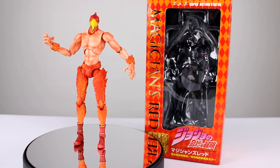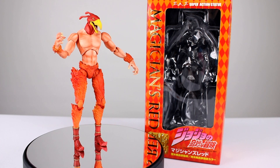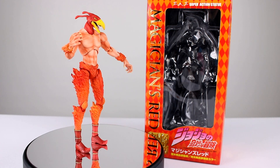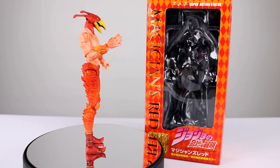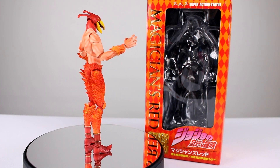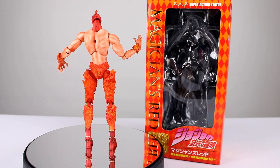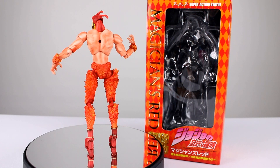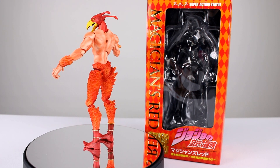Hey, what's up guys, this is Anthony from Anthony's Customs. For this review we are looking at the Super Action Statue Jojo's Bizarre Adventure Magician's Red figure, which is a character from Jojo's Bizarre Adventure obviously. I don't know anything about that so I can't tell you about the likeness or anything about the character other than, just like the other Super Action Statue figures, it's kind of really cool and kind of not so good at the same time.